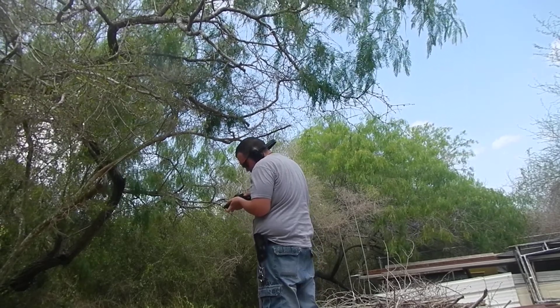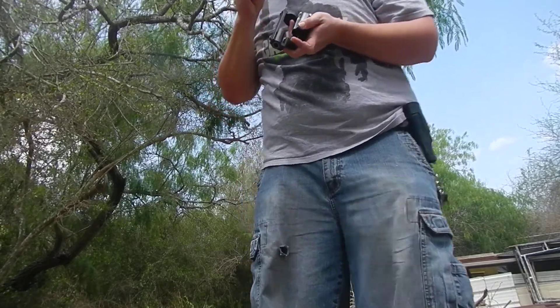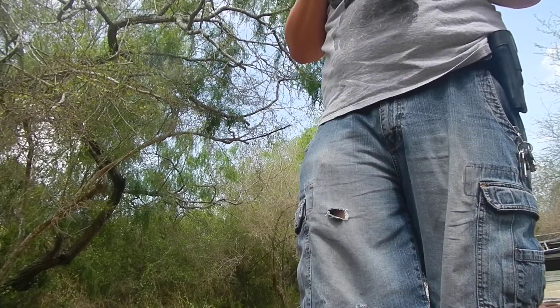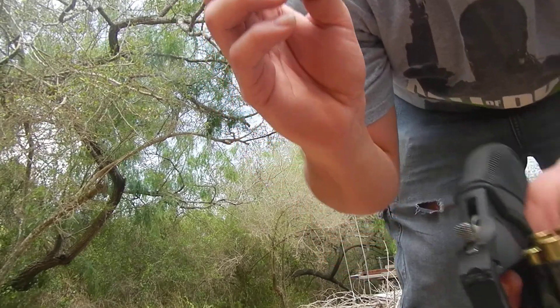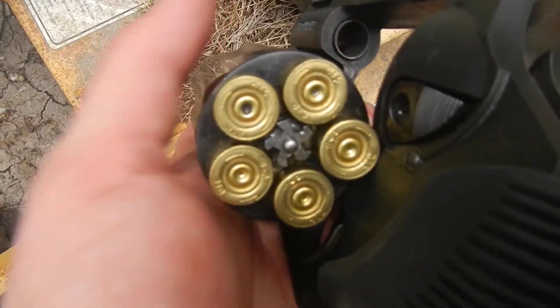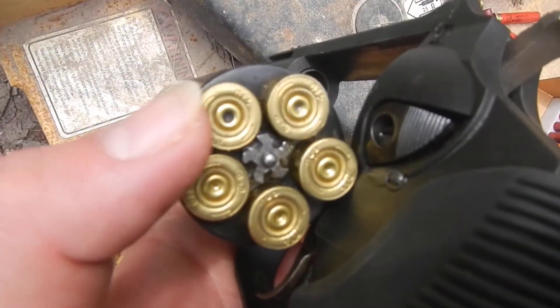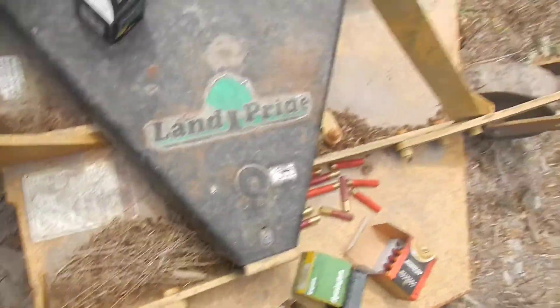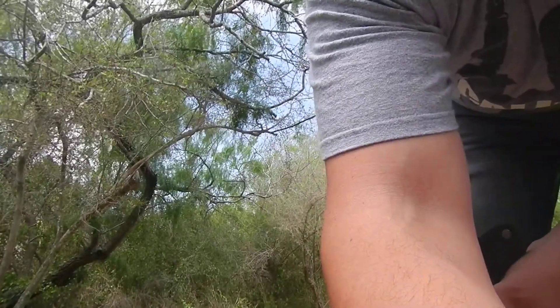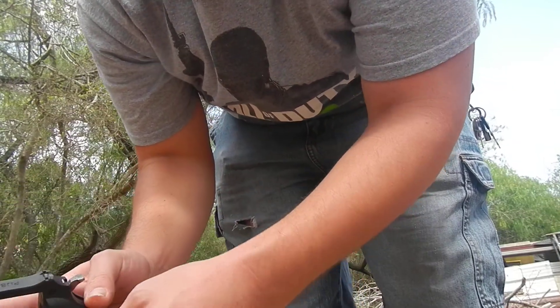Shot all of them. Got a little tight on the release — I think it ruptured a primer. Out of all of these, this one right here is black. It's punctured a little bit deeper — there's a weaker primer or something, a little more depth to it. I think a little bit of powder came back.